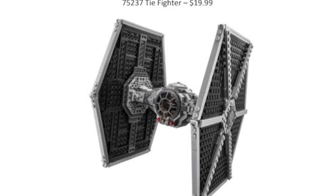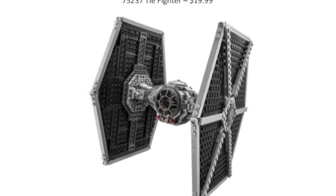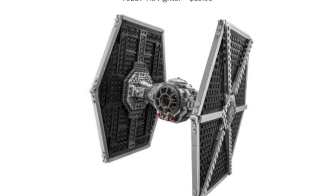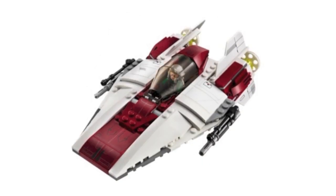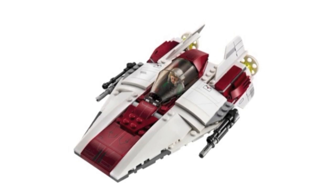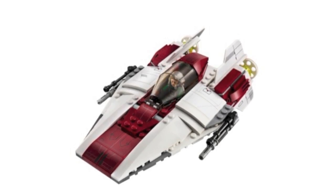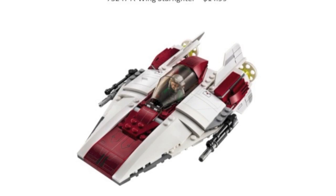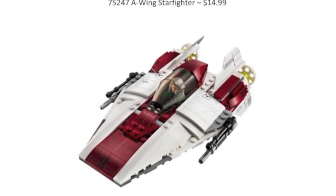The second junior set is a TIE Fighter — they're releasing more of these classic ships, which I'm totally fine with. It'll be one of those smaller scaled ones, pretty straightforward. The third junior set is an A-Wing, which will probably be closer to an actual LEGO set variant in terms of size — so it might be a tinier A-Wing. Overall, this theme looks interesting and I'm definitely curious to see where they go. Maybe they release more Clone Wars junior sets with cooler minifigures as a cheaper way to get them.